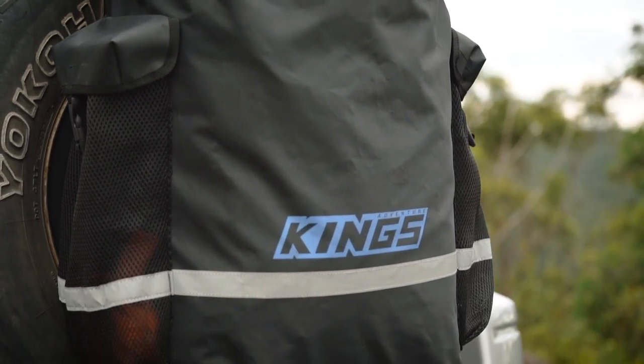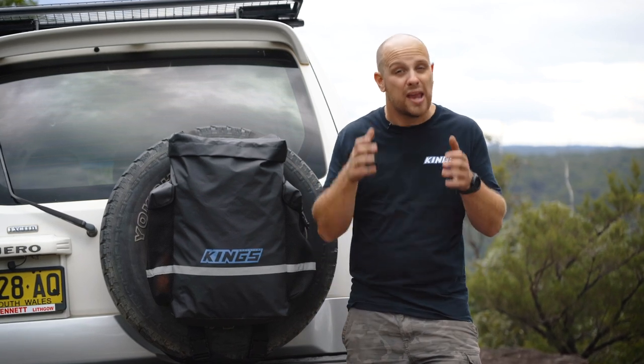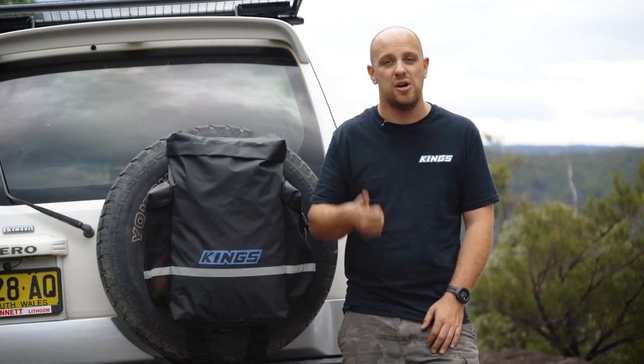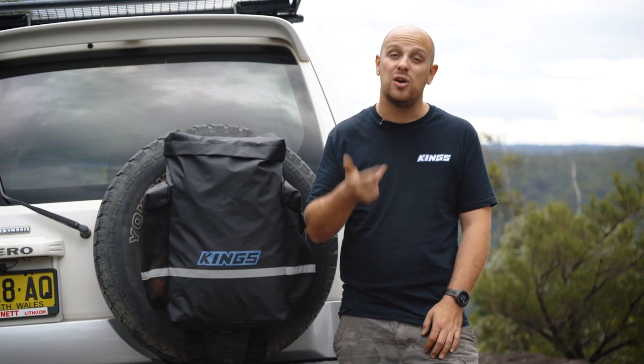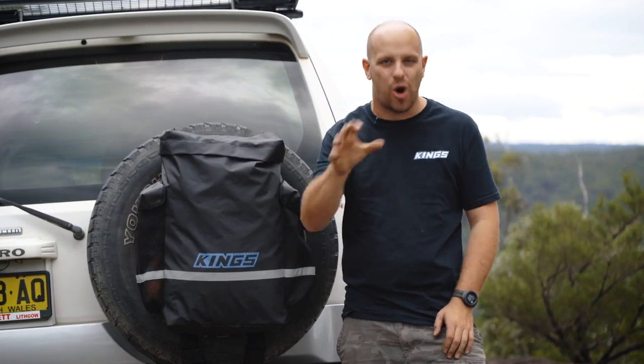As responsible campers, we know it's our duty to leave every single campsite better than the way we found it. So, whatever you want to store outside your vehicle — rubbish, dirty four-wheel drive gear, or dirty camping gear — the Adventure Kings Premium Dirty Gear Bag is the ultimate way to do it.